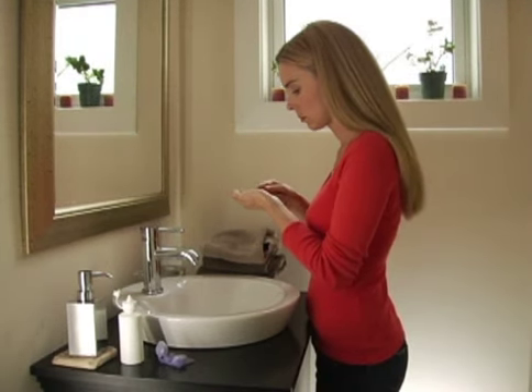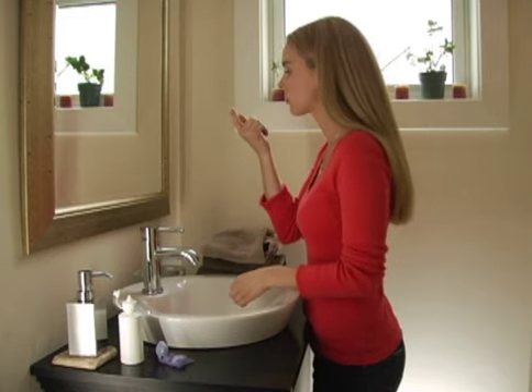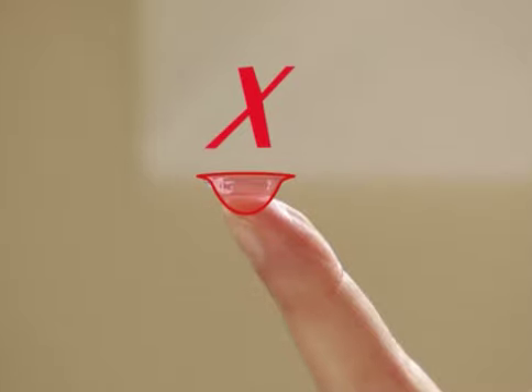Place your contact lens with the cup side up on the tip of the dry index finger of your right hand. Make sure that the lens is right side out — you should see the lens's edge almost straight up. If the lens is inside out, the edges will bow out slightly. If this is the case, make sure to reverse the lens before proceeding.